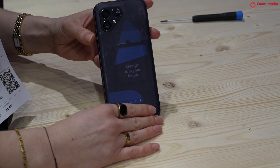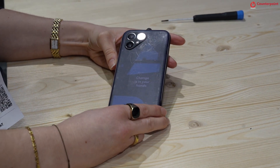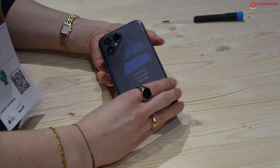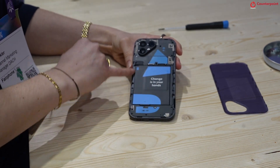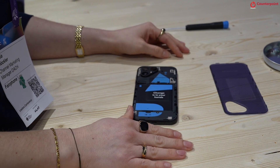Here we have the Fairphone 5 with its very modular design. As you can see on the phone itself, nothing is glued — everything is only screwed. In order to remove the spare parts, you only have to remove the back cover and then you see multiple screws that have to be unscrewed. That's all you have to do in order to change the modules.